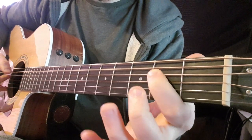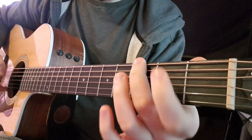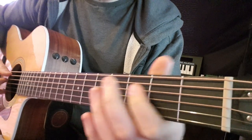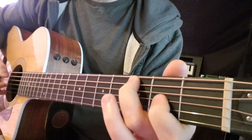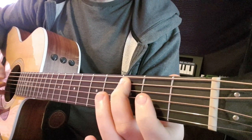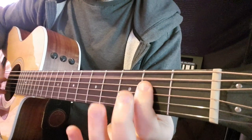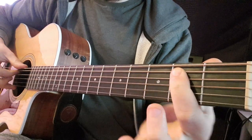Back to A. Then down to G — that's the 3rd fret of the E string. Hammer-ons again, back to A. So instead of doing two notes on the 2nd fret, just do one and then jump up to the 4th fret. Back to A. No hammer-ons this time, and then back to E.